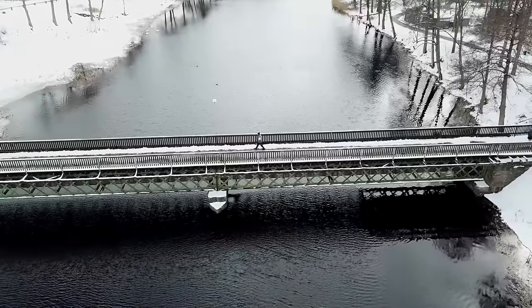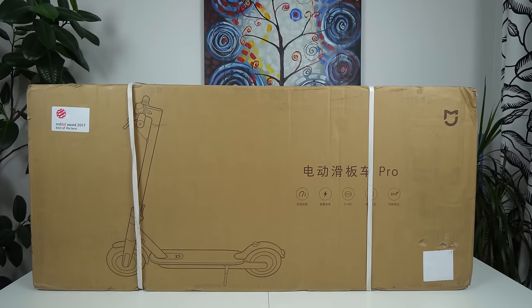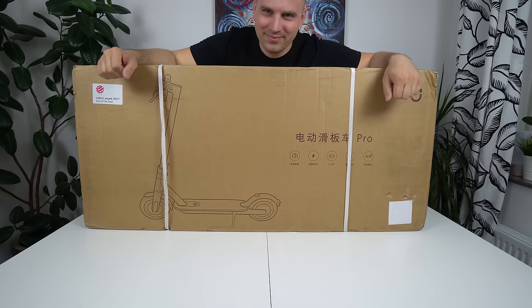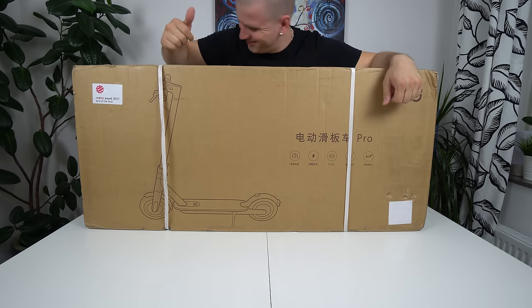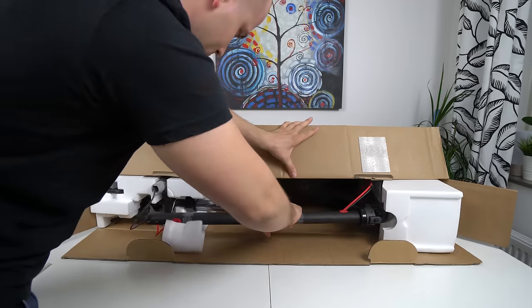This year Xiaomi released the new upgraded Pro version, and I decided to order one from Banggood. Three weeks after my pre-order I received the package and the new Pro version was finally here. Now let's unbox it and see what has changed compared to the standard version.